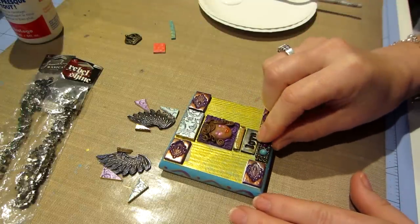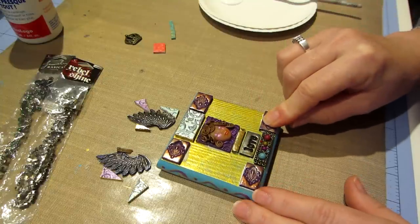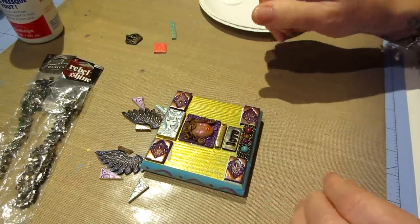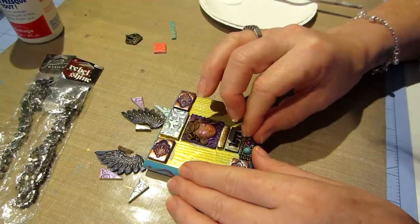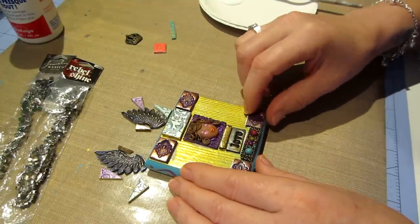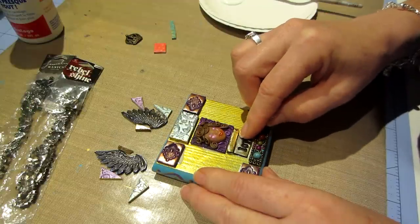Give it a push and a wiggle, make sure it's adhered. This might have a little space where those little pieces of metal are. Push and wiggle - you have time to maneuver and make sure it's all straight. That looks crooked - there we go, my 'love' was crooked.